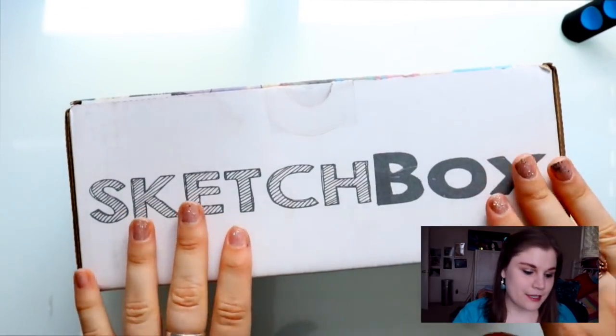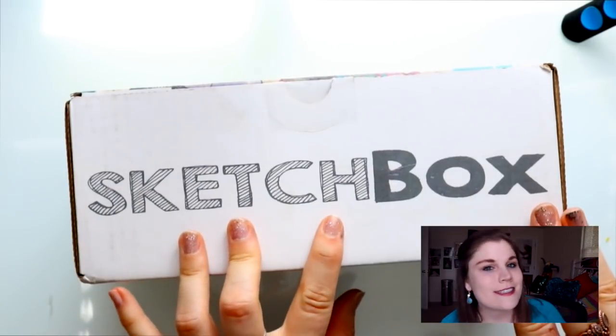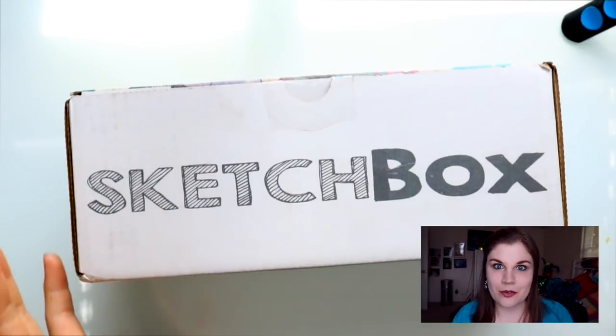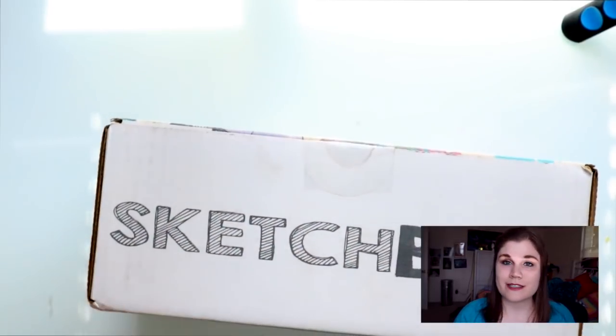...this box right here is like Christmas every single month for an artist, at least, because what it does is it's an art subscription box — so it's like a magazine but it's full of art supplies. As you can see, I have not opened it yet, so this is the first time I'm seeing all these wonderful art supplies inside.